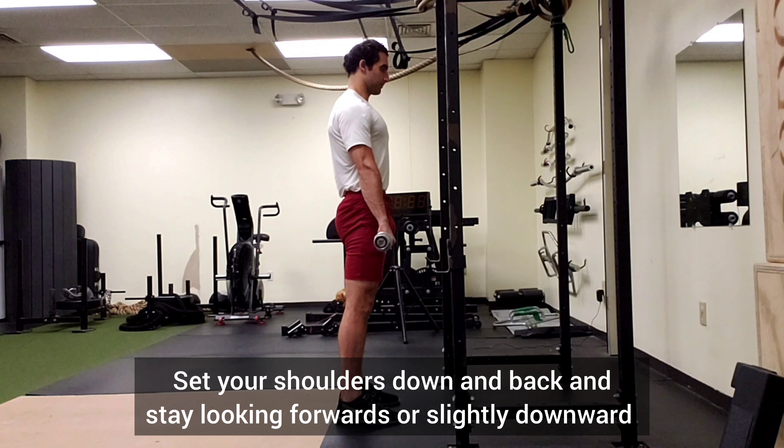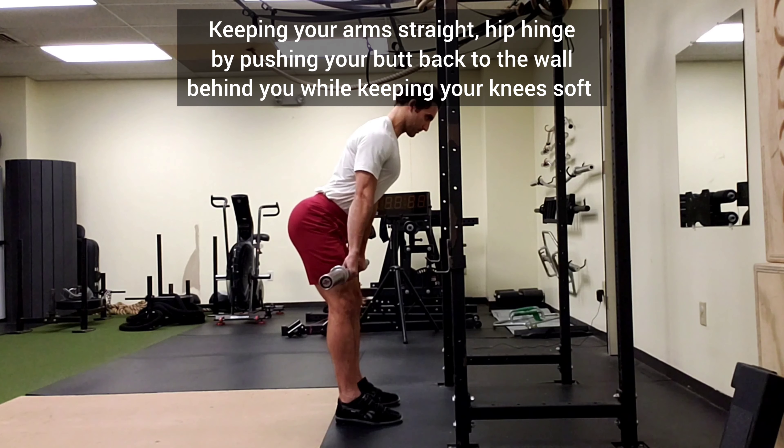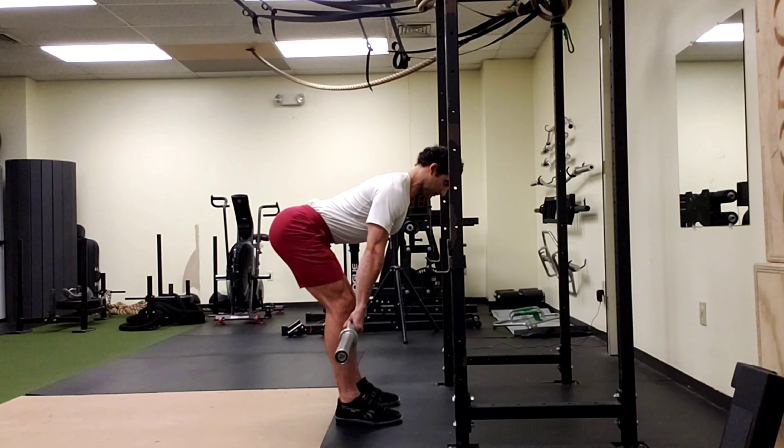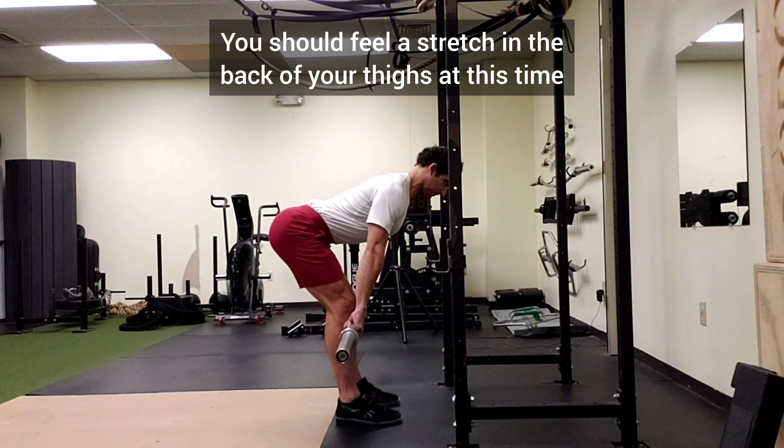Set your shoulders down and back and stay looking forwards or slightly downward. Keeping your arms straight, hip hinge by pushing your butt back to the wall behind you while keeping your knees soft. Your hips should go back as far as they can without losing any arch in your lower back. You should feel a stretch in your hamstrings or the back of your thighs at this time.